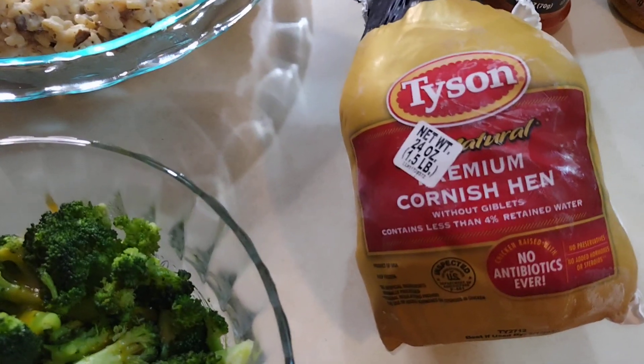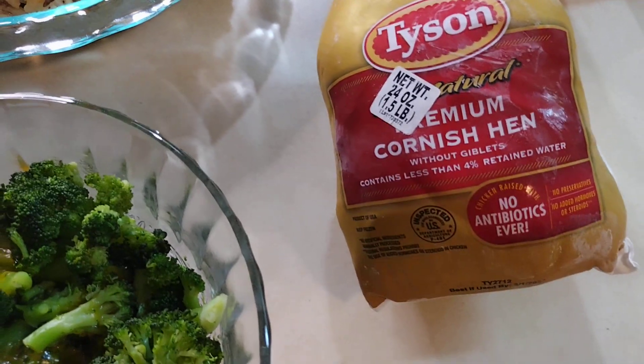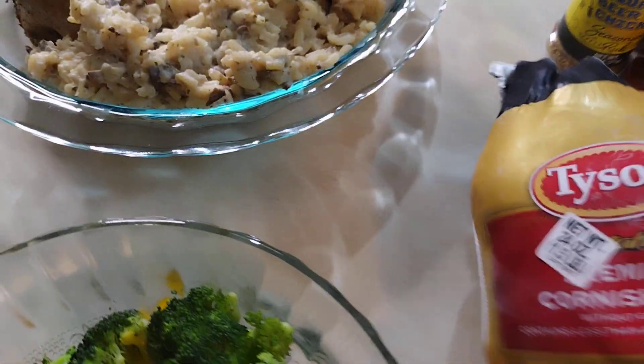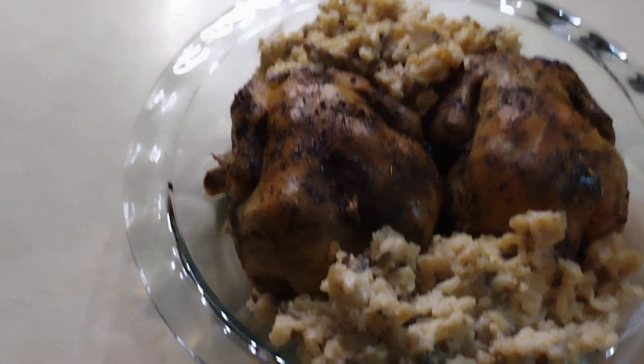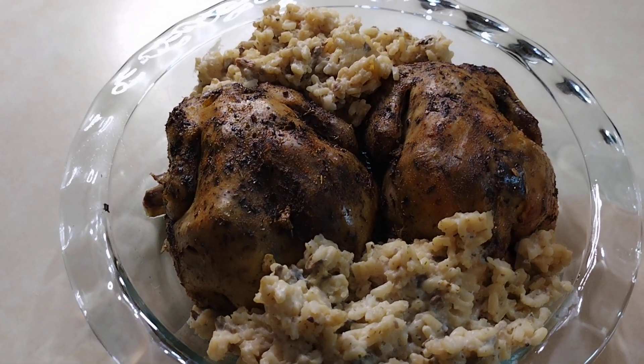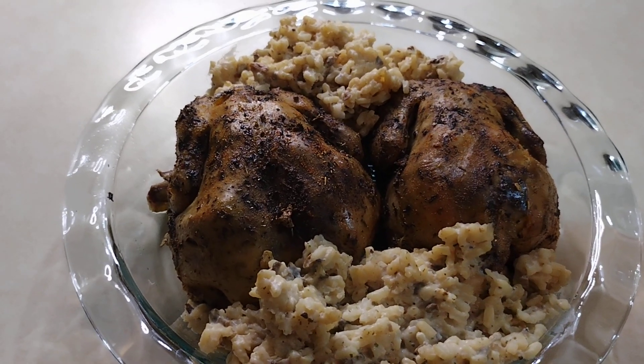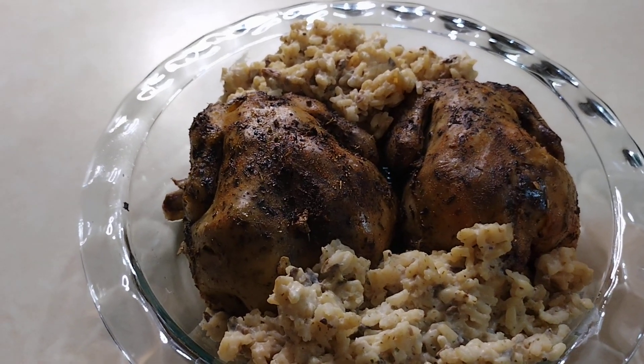We use Tyson premium cornish hens — two of those, no antibiotics ever, they say. Crock pot cooking: two cornish hens went into the crock pot, and what we did is we put a cup and a half of water in after we cleansed our cornish hens very well inside and out.